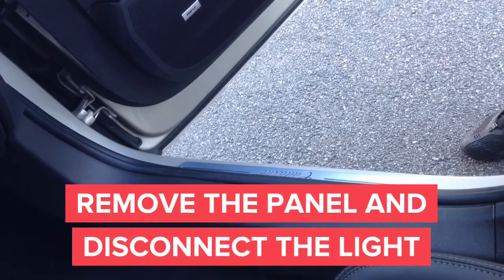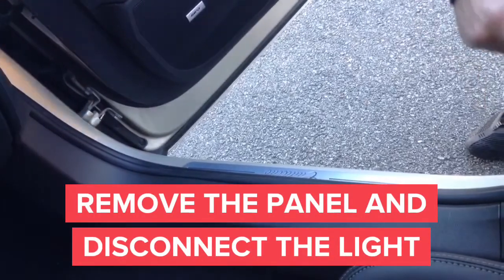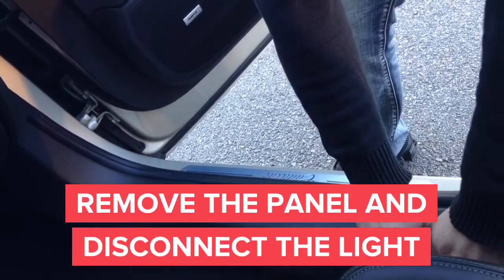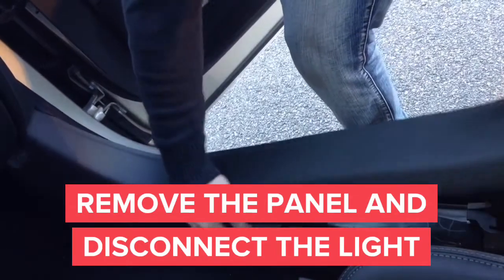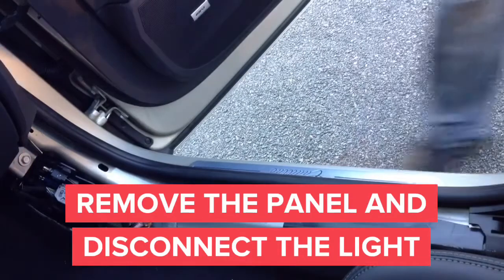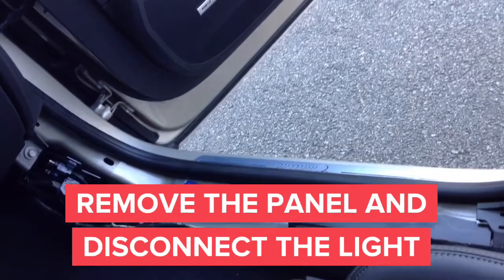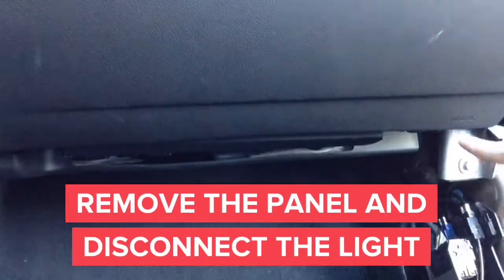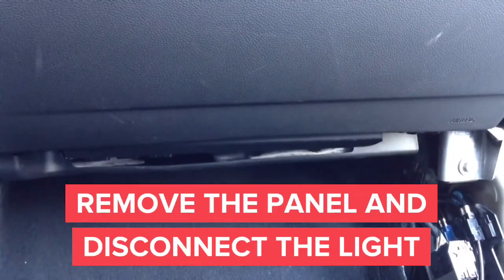In this step we're going to remove the sidekick panel in order to gain access to the panel below the glove box. First, carefully remove the panel without breaking any clips. After you remove the panel, we will need an 8mm screwdriver head or ratchet with 8mm socket to remove the panel located directly below the glove box so we can access the rest of the computers and glove box.